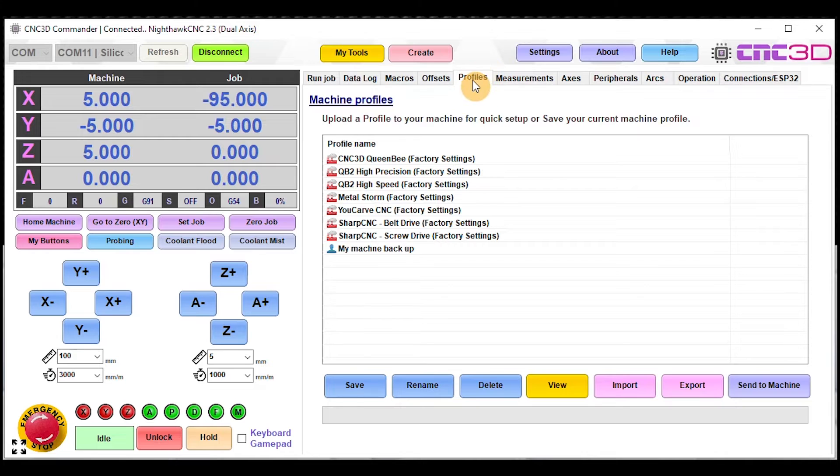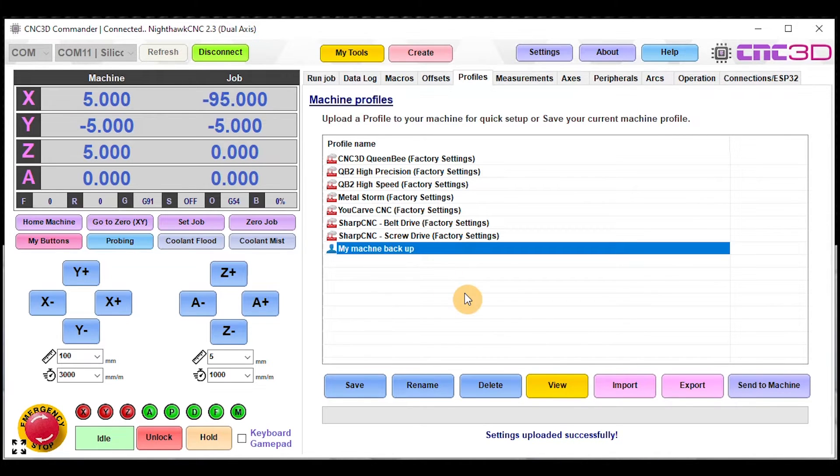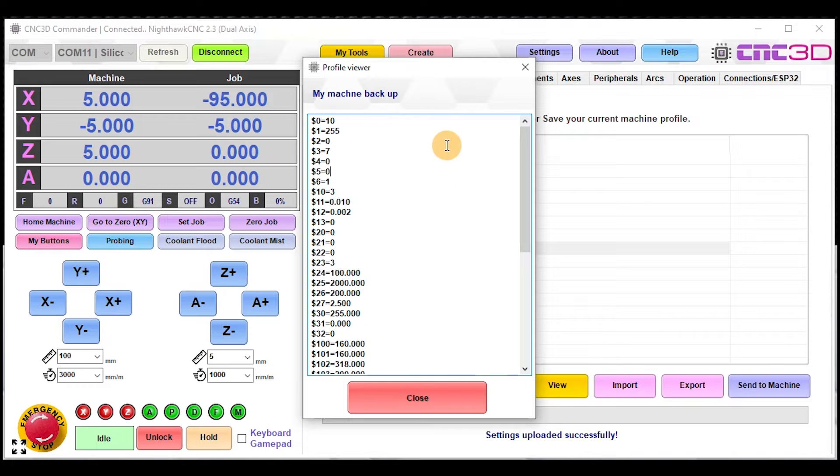Go into the Profiles tab, choose the original backup made from the old controller, and hit 'Send to Machine.' That's just completed successfully. What this will do is load a lot of the settings you already had on your old controller. If you click the View button you can see exactly what settings are going to be sent to the controller.